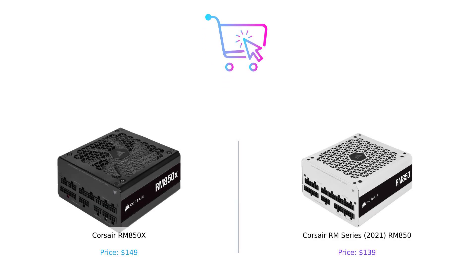So there you have it, folks. The RM850X is the flashy, high-tech option with all the premium features, while the RM850 is the reliable workhorse that gets the job done without the frills. In the battle of power supplies, it really comes down to what you value more: extra features and a higher price tag, or solid performance and a little extra cash in your pocket.